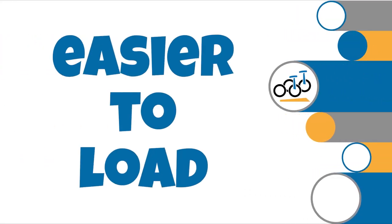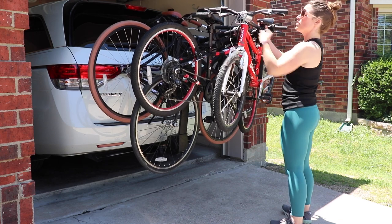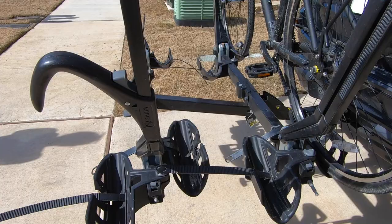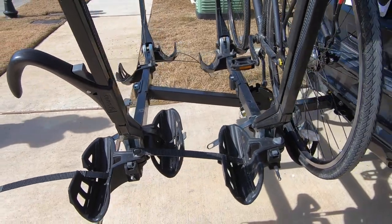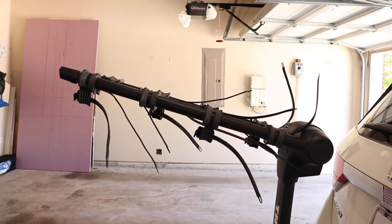Number one: easier to load than most hanging racks. When it comes to bike racks, all hanging racks have their limitations. Primarily, the bikes are more difficult to load because they're closer together. While platform racks have anywhere from 9 to 12 inches between each bike, hanging racks may have just 5 to 7 inches of space.